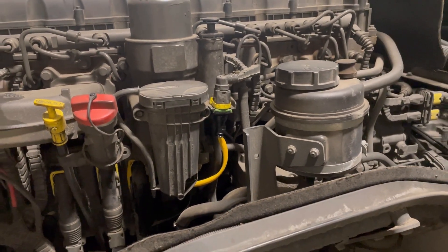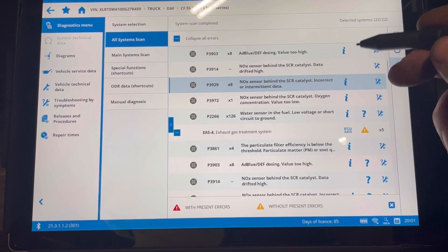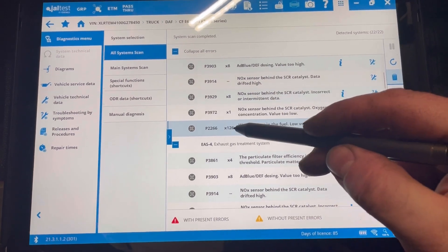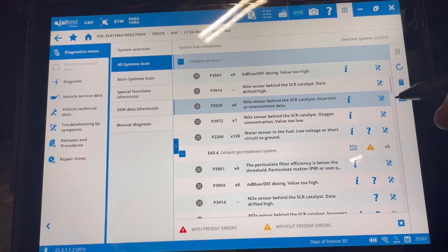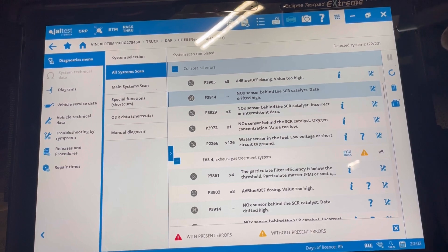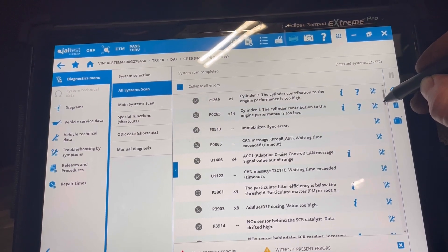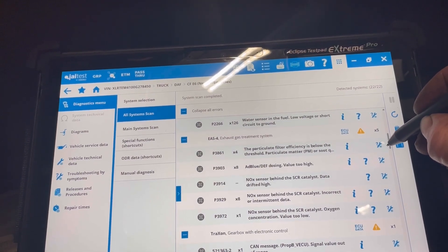Here are our faults - there is our water sensor in the fuel, over short to ground, 126 times. It's obviously had a fuel level too high as well. Other faults: cylinder three, coolant temp too high, knock sensor - quite a few faults there.